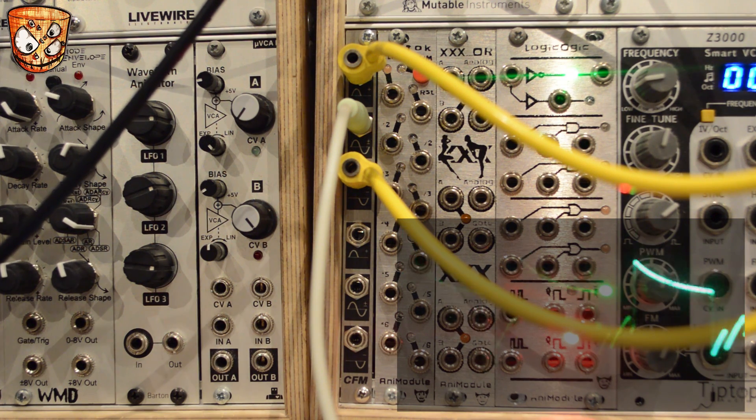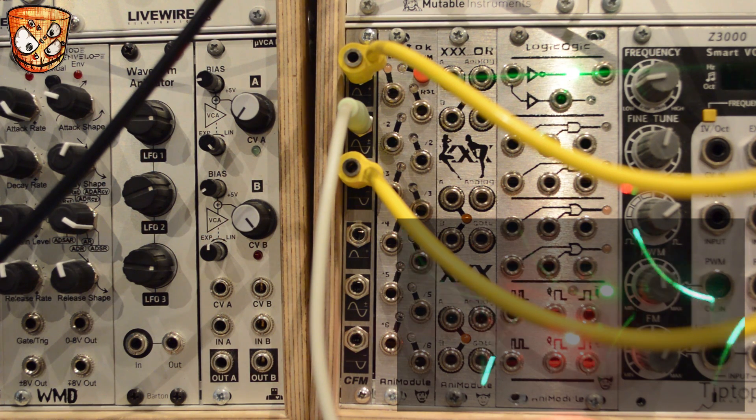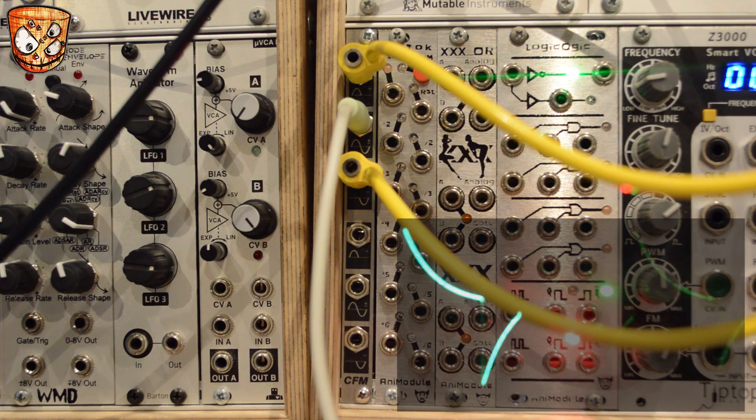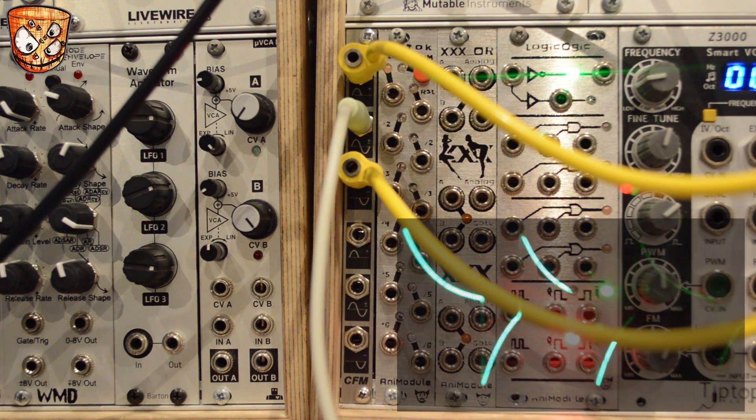That's what I'd consider normal use for the unit — taking one signal into the bipolar input and splitting that into its positive and negative elements. But because the unit is passive, we can actually go both ways, combining a positive signal and a negative signal to create one new bipolar waveform.